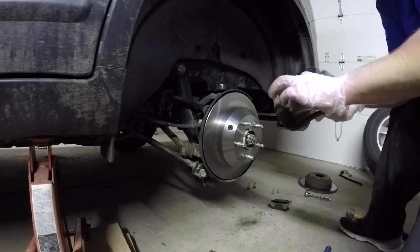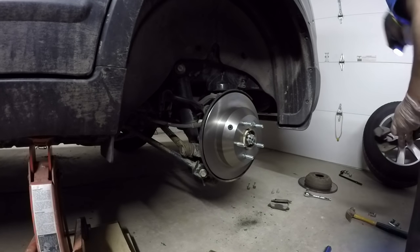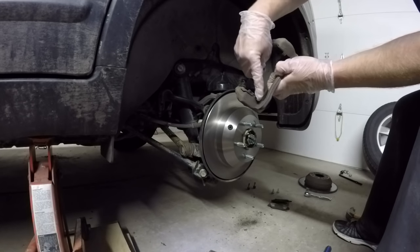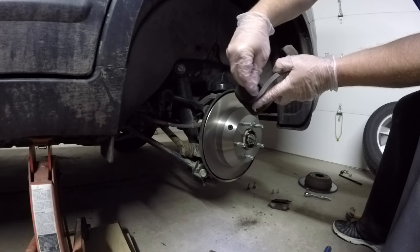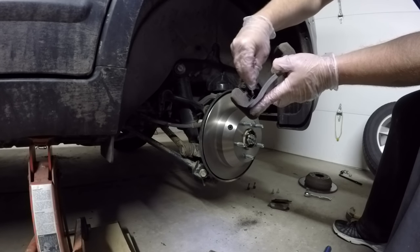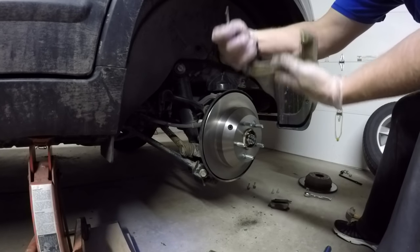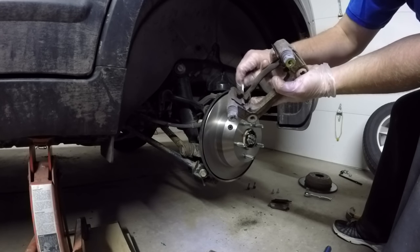I have these Q-tips actually made to clean my fishing reels, but I use them for this as well. I just wipe right in the grooves here - that's where the brake pads slide. I'm basically doing that just to get any loose rust particles off there. Turn it around and do the other side.